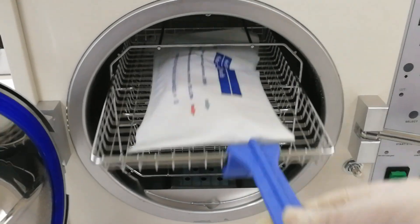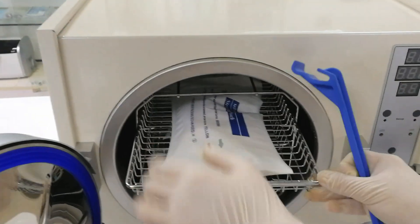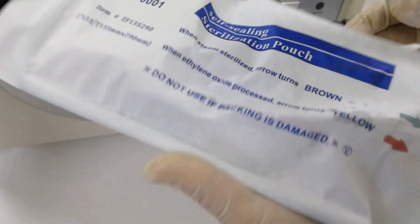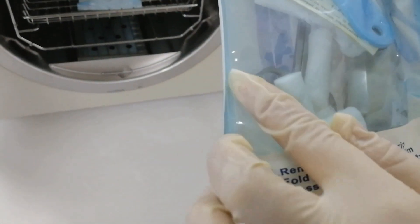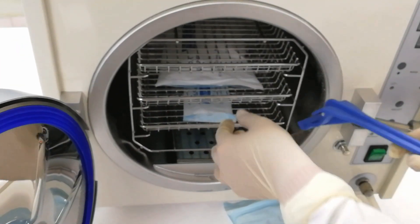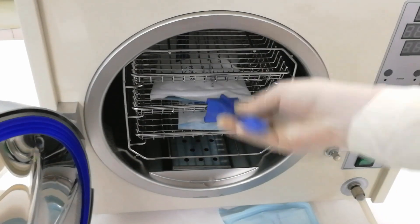We take the items out. The drying is already done. Let's look at the result.